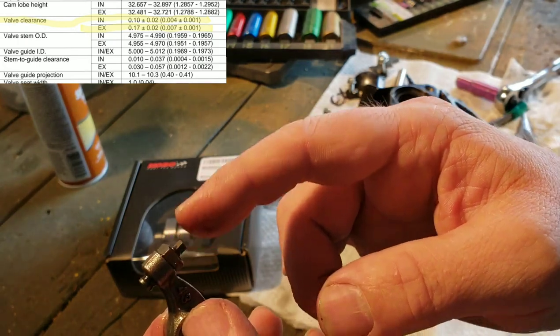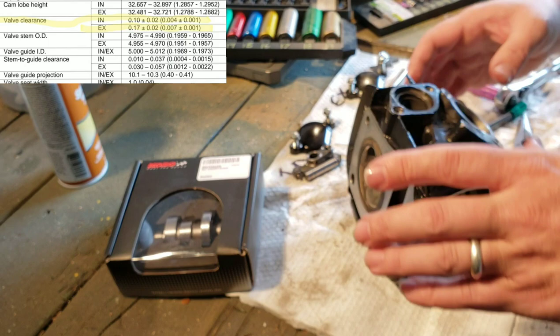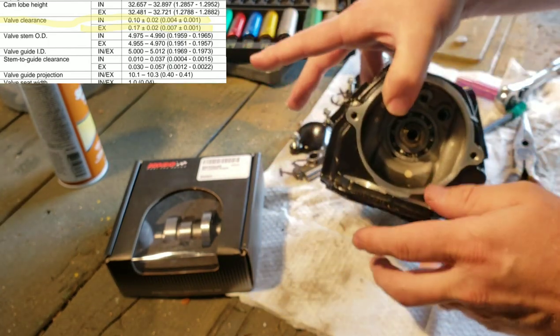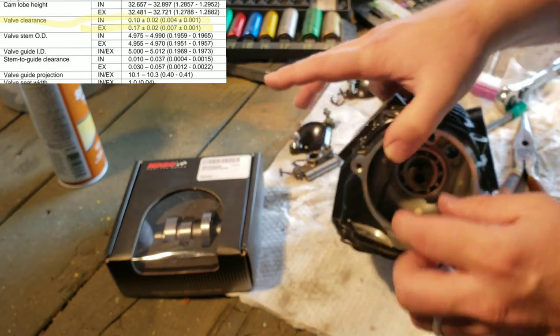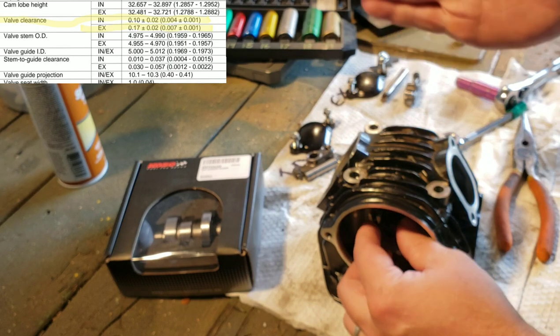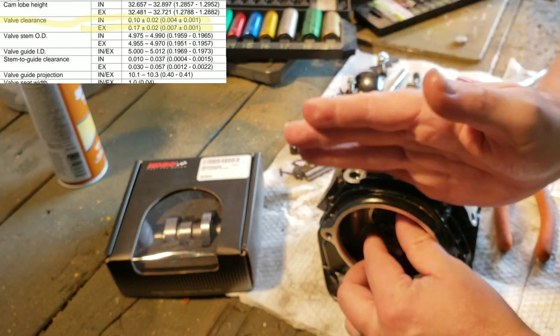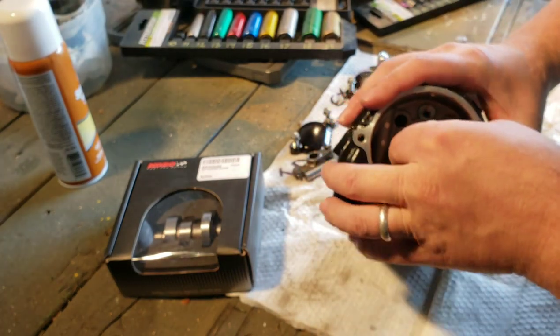You have to take those rocker arm shafts out to get your camshaft out. The camshaft will not come out with those in, because the back lobe will hit against the front rocker arm — and then it'll be a real pain to get back in there.